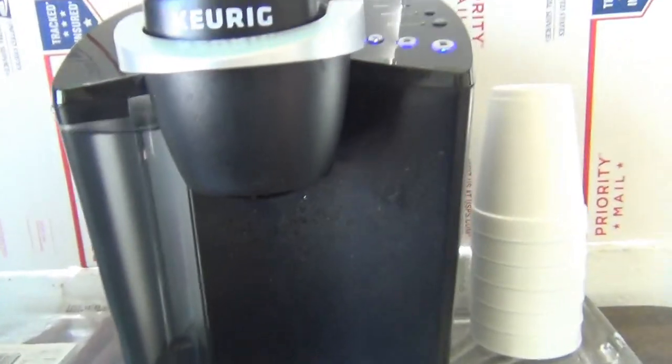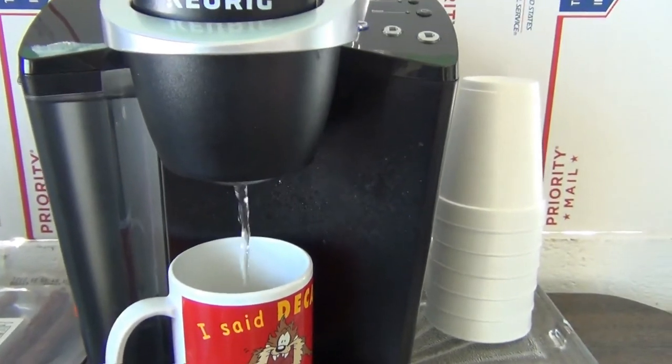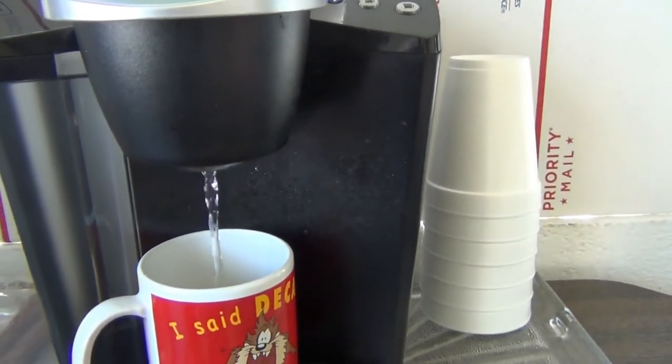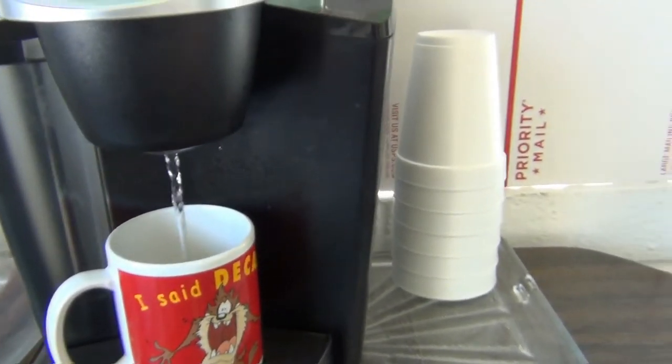Then put an empty cup and just run a cup of water through it. You can see it's running just as quick and clear as can be. Run a clear cup of water through after putting the paper clip up through those holes.